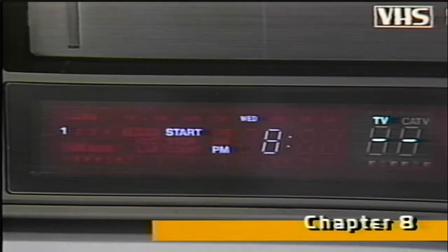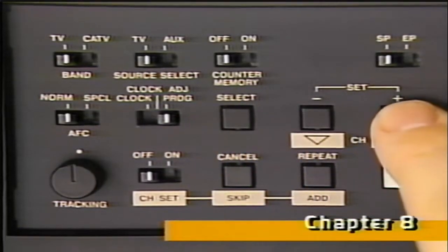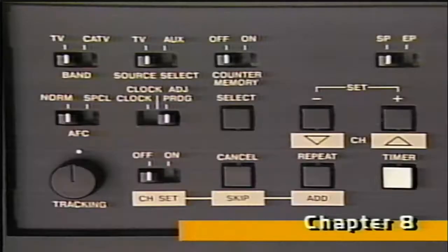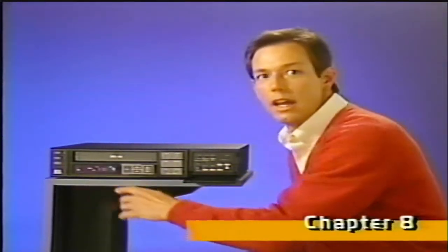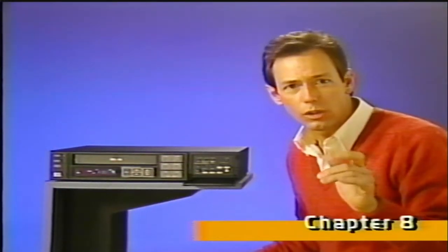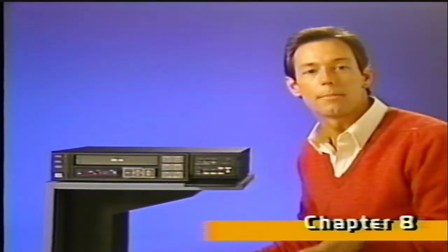When you finish the last step in programming the start time, you automatically are ready to begin programming the stop time. To program the stop time, follow the same steps — for every start time entered, a stop time must also be entered. Finally, enter the channel number and press the select button to complete the programming for event number one. When number one is flashing, that tells you that you've finished programming the first event. If you want to program additional record times, pressing the set plus button advances you through the four programming events available. Simply repeat these same programming steps for each different event.